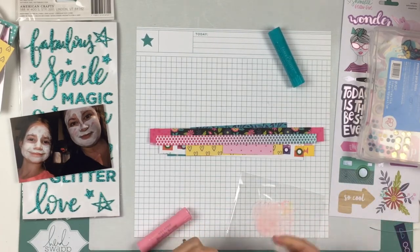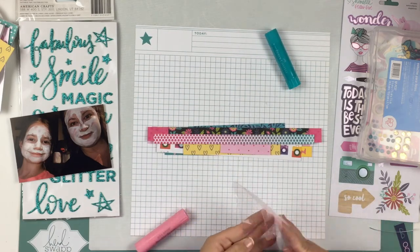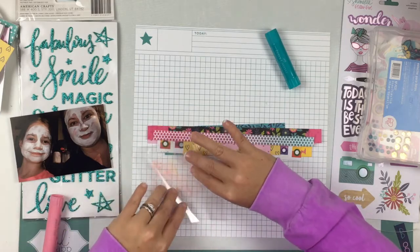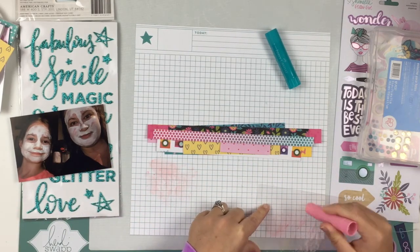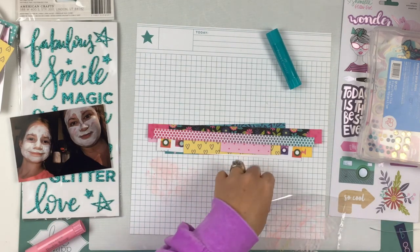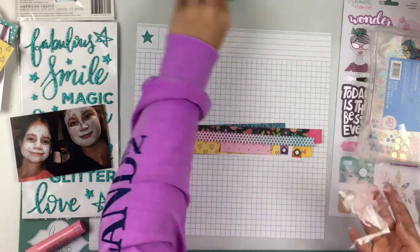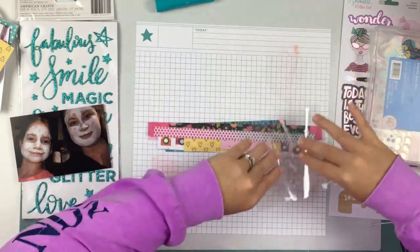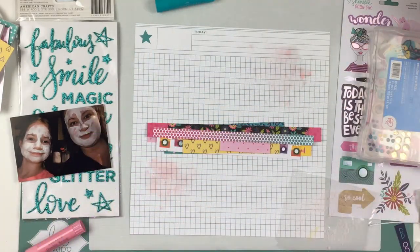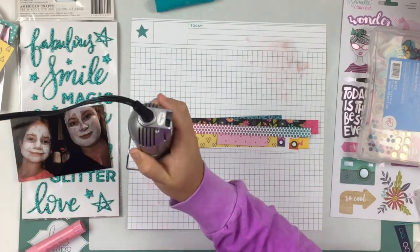I'm going to take one of my gelatos — I pulled out two but end up only using one — and I'm going to do this mushing technique. I sprayed some water on it and I'm putting it on because in the sketch it looked like she had some mixed media going on. I decided to bring that in and it's very light in the end. You see it but it's not a big in-your-face mixed media — it's just a little tad bit. That's why I decided not to do the aqua color as well.